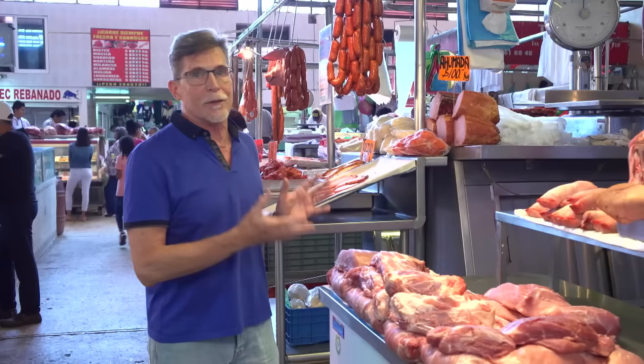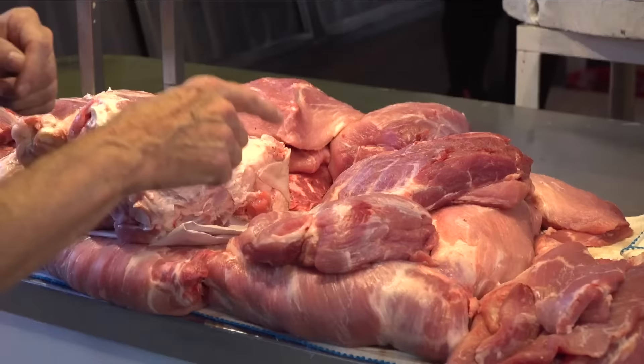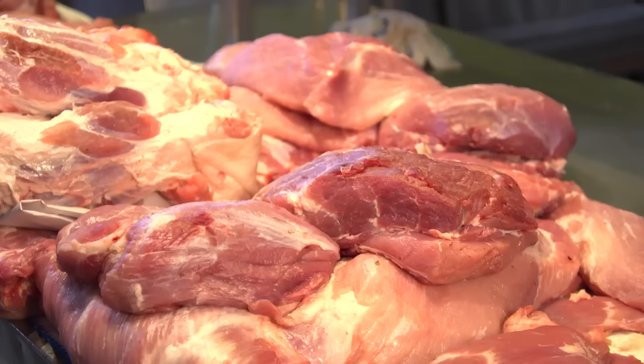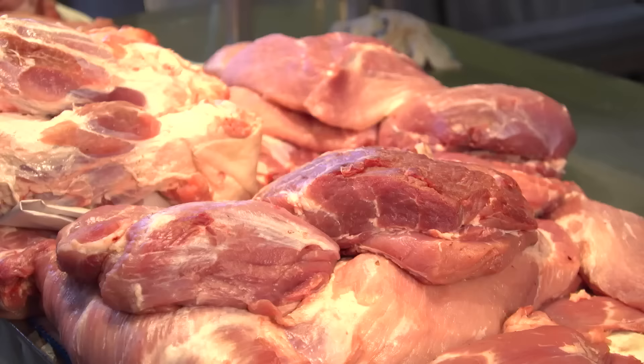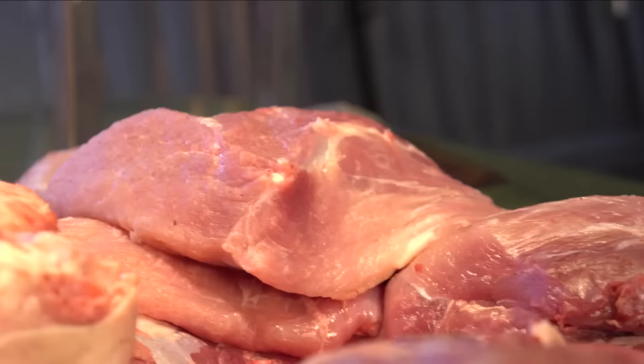Pork in a Mexican market can be a little bewildering to the American visitor. First of all, it's in big cuts, all right out in front of you — not cut into small portions, shrink-wrapped in a display case. You can recognize some of the cuts: loin, ribs, pork hock, and pork tenderloins. But what I want to show you is the part from the shoulder — called espaldilla in Mexico — which can be absolutely perfect for tacos al pastor. They'll also tell you the leg meat is great for that, though we don't see leg meat in American markets because we make it all into ham.